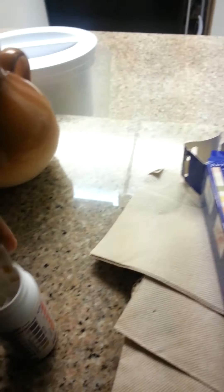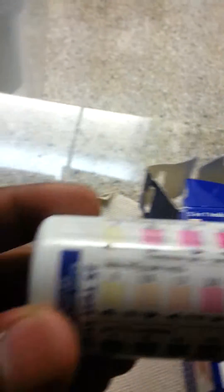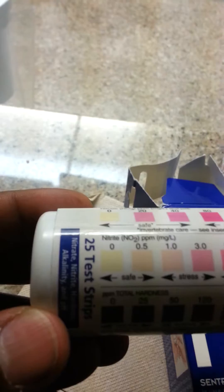This is a new strip right here. I'm going to try another strip to see if you commonly have this problem. The color is supposed to be a white color if it's safe for the nitrate. And for nitrite, it's the same — supposed to be a whitish color, green and so forth.